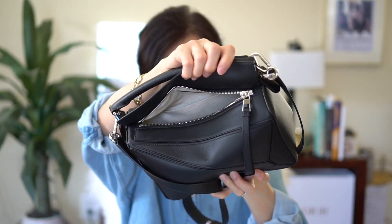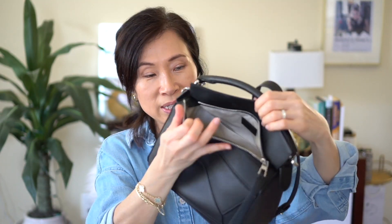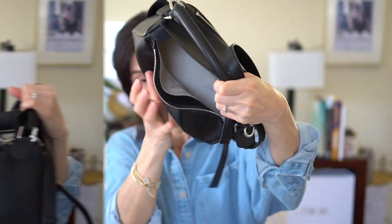The zipper only goes to the end right here — I really wish it extended a bit further because then the opening would be so much bigger. But it is what it is. Once you actually get things in there, it is pretty roomy.